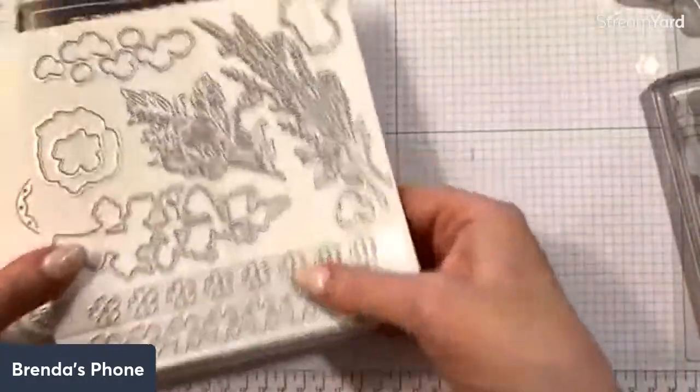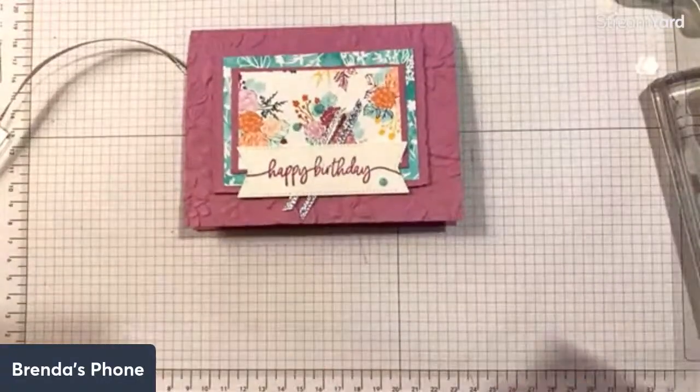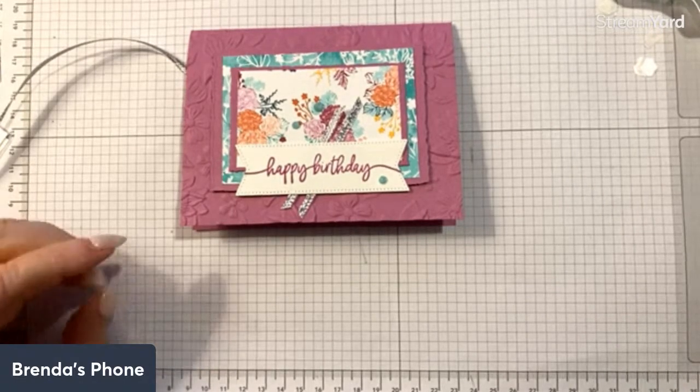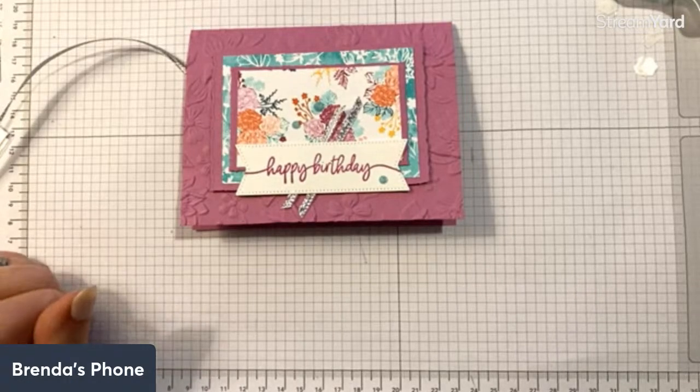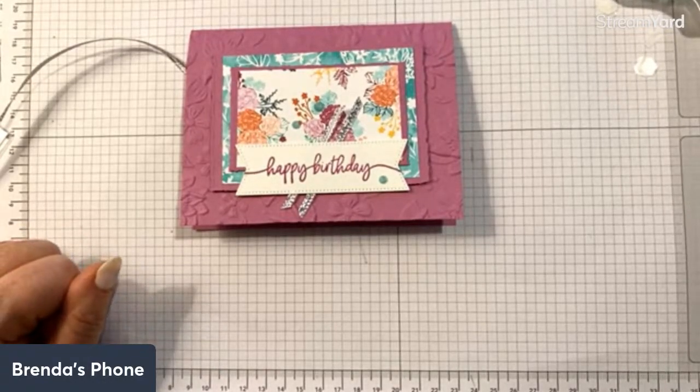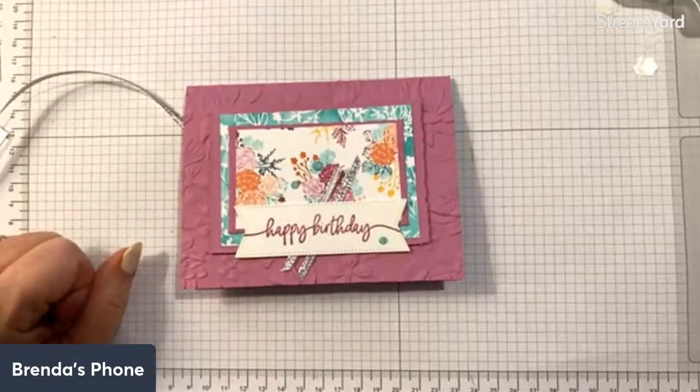I had to share the new stuff since it goes with the paper I already had. If anybody wants a catalog and is in the United States, please let me know — I'd be happy to get one to you. I'm closing out my catalog order shortly, so shoot me an email or DM me depending on where you're watching from. The new catalog starts May 1st.